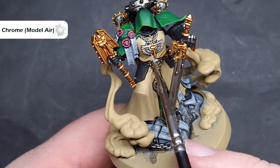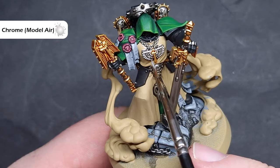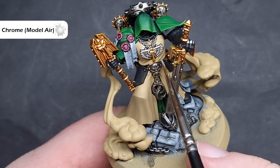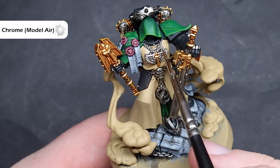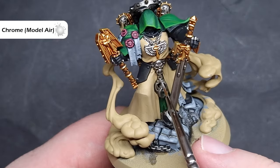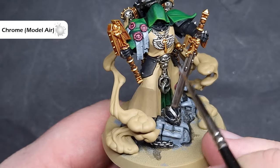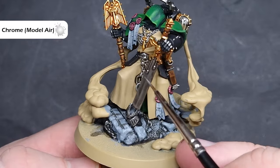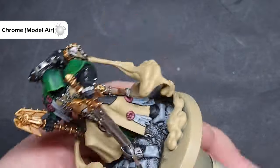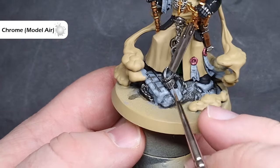To highlight the silver, I'm going to use Chrome from Vallejo Model Air — if you haven't got this, Runefang Steel from Citadel works too. What I'm looking to do is just catch the edges and sharp parts of the metallics, very similar to the gold highlights, so make sure you haven't got too much on your brush. Just drag it along those sharp raised areas for a nice crisp highlight. If you make any mistakes or go a little overboard, you can always go back in and fix it with the darker silver colour used earlier.